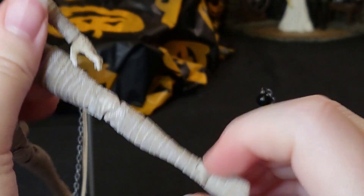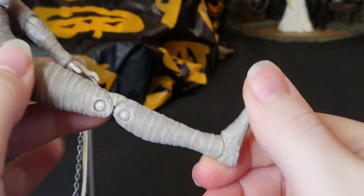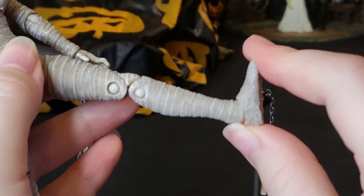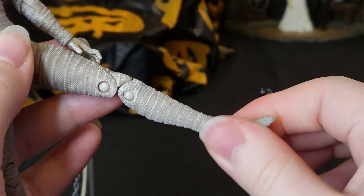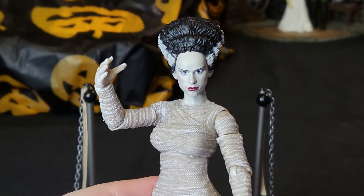She does have a swivel ankle, and hers are much more flexible than the others right out of the box. I actually had trouble getting her to stand because of these. That is all of her range of motion — let me go ahead and get her back together and we can finish out this review.